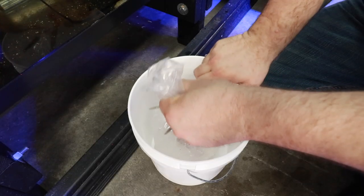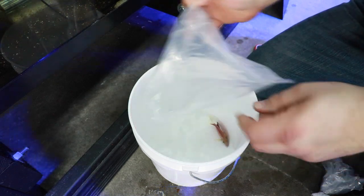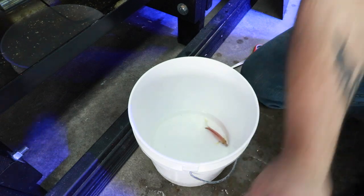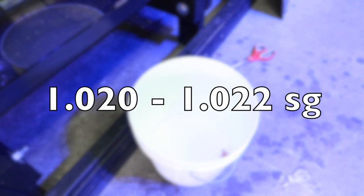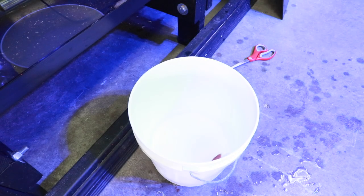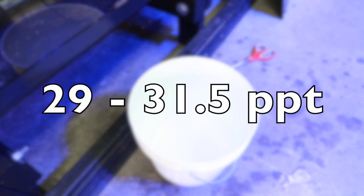We touched on temperature — temperature being very important when you are acclimating a fish to your aquarium, especially in a shipping situation. The next most important thing to pay attention to is salinity. You want to make sure you are matching the salinity of the shipping water with whatever tank you're putting the fish into, and this is going to drastically cut down the time it takes to acclimate. For those using specific gravity, that is going to be about 1.020 to 1.022. For those using salinity in parts per thousand, that is between 29 and 31.5 parts per thousand.